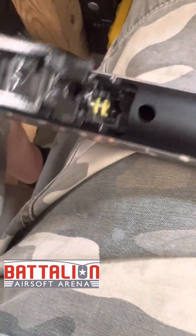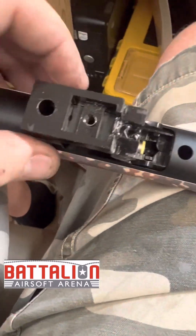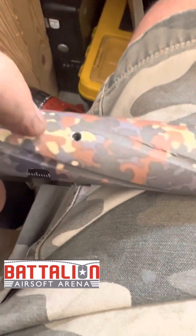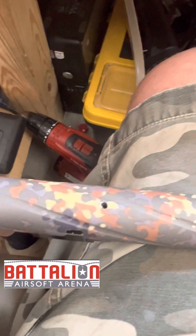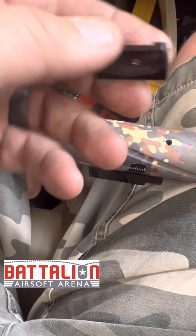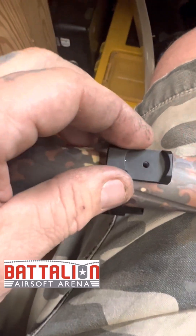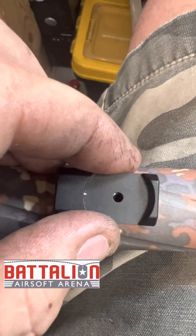I've gone ahead and put the bracket back on and got the TDC installed. Here's the knob for it. With the TDC Pro you actually get this little clicker, which is a detent — super cool. It even has double-sided tape on it and comes with an extra piece in case you mess up. We're going to move it and try to get it centered.